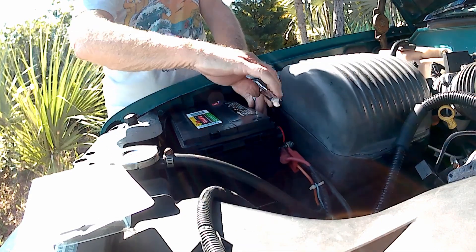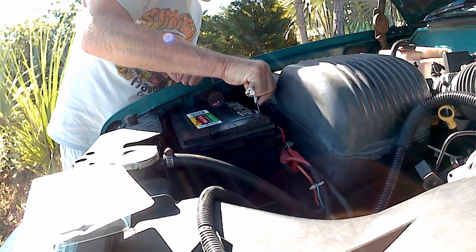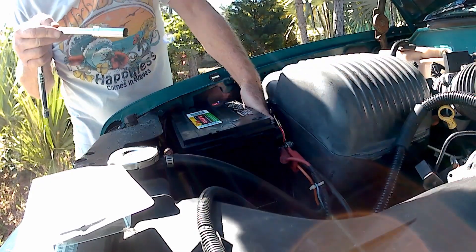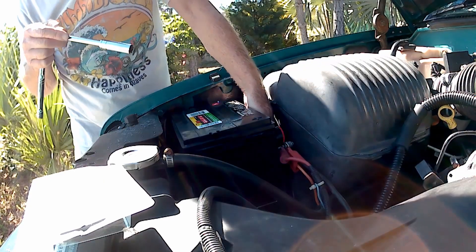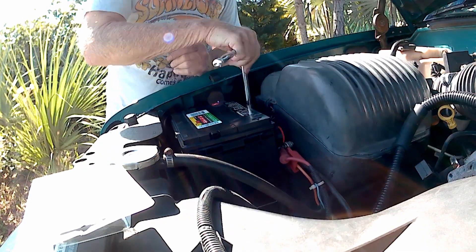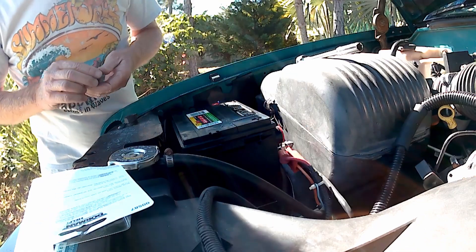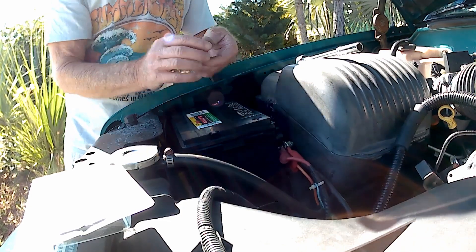13mm bolt. I'm not going to over-tighten it, because it is a plastic part that's holding it down. You can feel that washer — just get it nice and snug, the washer's still spinning. Some people don't think that's important, but I do. I've never been in a head-on collision, but I can imagine it would not be pretty, and I wouldn't want that battery splashing around.